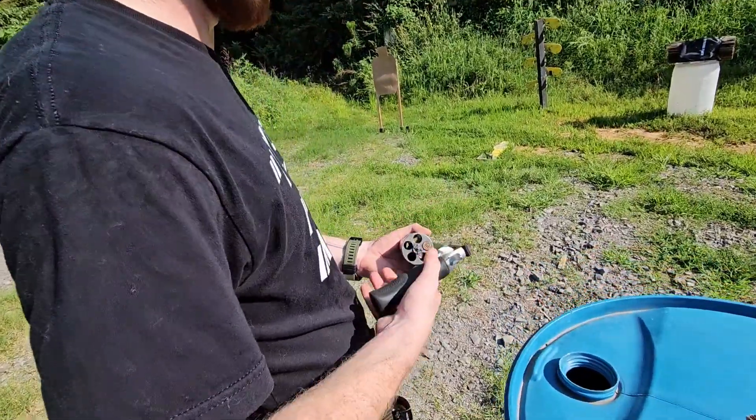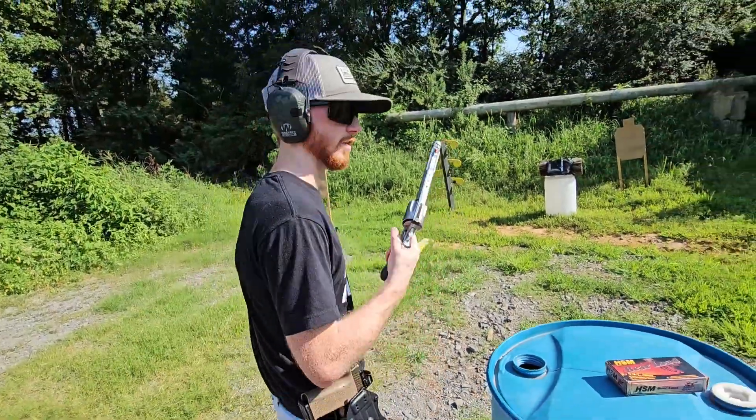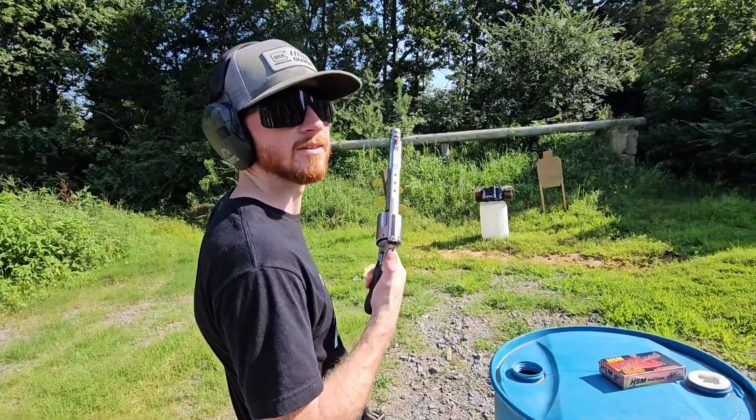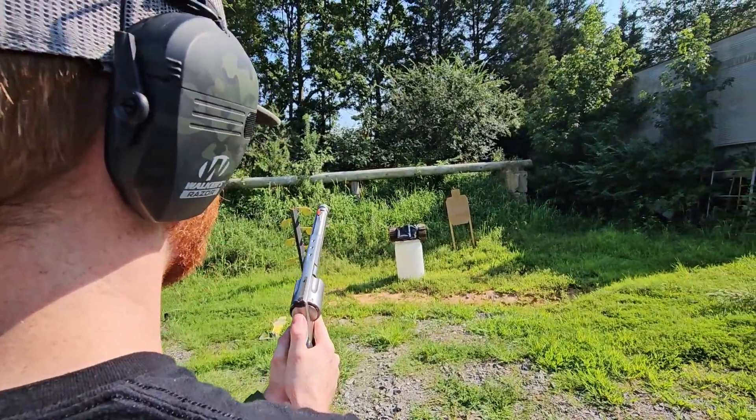500 Smith & Wesson, 440 grain barrel loads. What do you think — think it's going through? I think it's going through. I think it's got a good chance. Let's see.